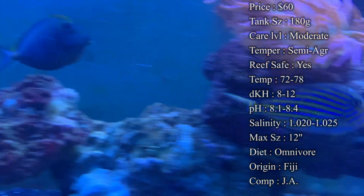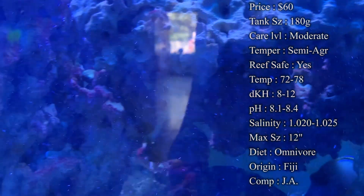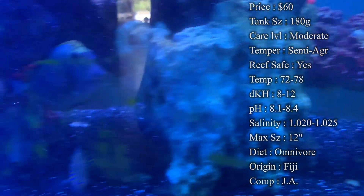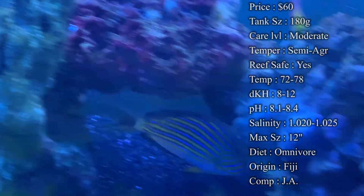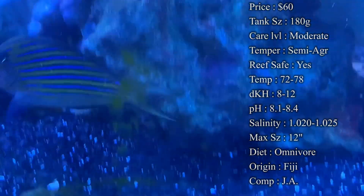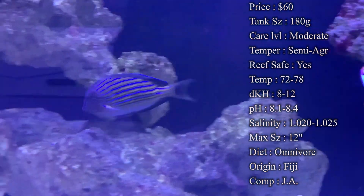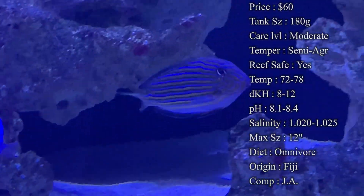Compatibility: with tangs, whenever you're trying to house multiple tangs in a tank, it's always good to try to get different body shapes, because if they have too similar a body shape they will be very aggressive towards each other, even when added at the same time. A very different body shape from this one would be something like a yellow tang. As you can see in the video, there's an oval-bodied orange shoulder tang in here with the oval-bodied clown tang. It just depends — sometimes they go in well with other tangs, and other times you see a lot of aggression over territory and you really need just one tang in the tank by itself.